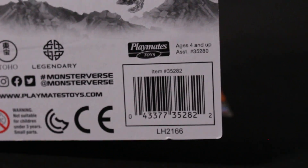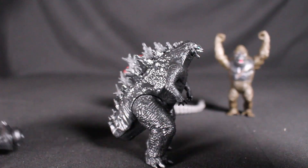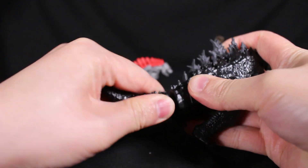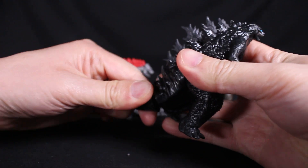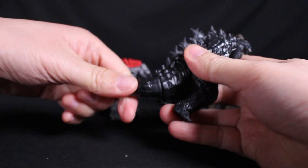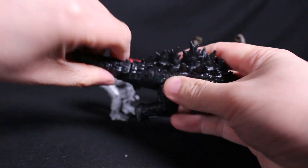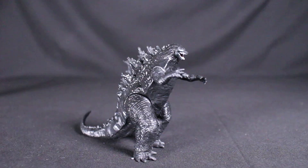Here they are out of the box. It looks like you have to put the tail on — you do. You kind of twist and turn and it'll get in there. You probably don't want to bring out the hairdryer, but if you did it would likely make it easier. Just a few turns and you can get Godzilla's tail on.